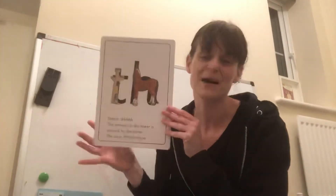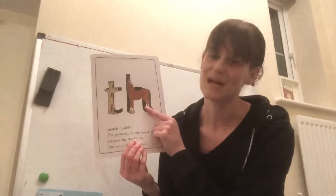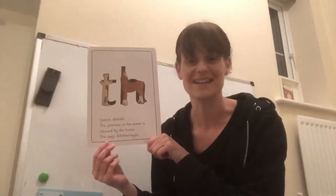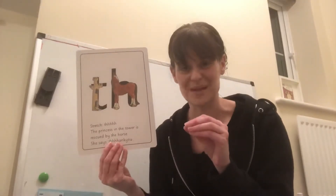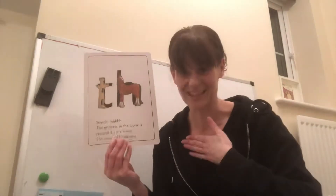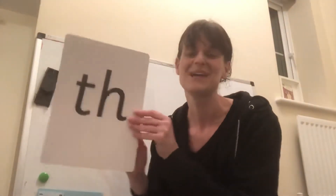On the other side we have our picture to help us remember it. We have our tower and we have our horse, and the saying that goes with it is: the princess in the tower is rescued by the horse — she says thank you. Now that's quite long so we're going to shorten it to just say thank you. What are we going to say? Thank you. Brilliant. So when we see the picture side of our card we say thank you, and when we see the sound side we say th.